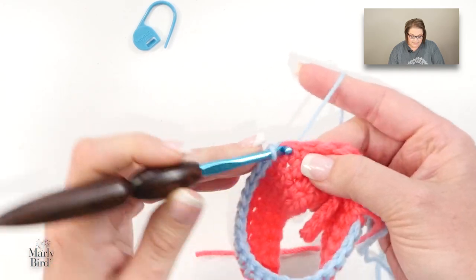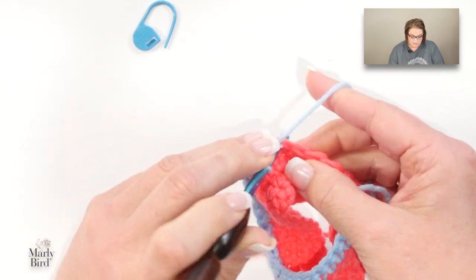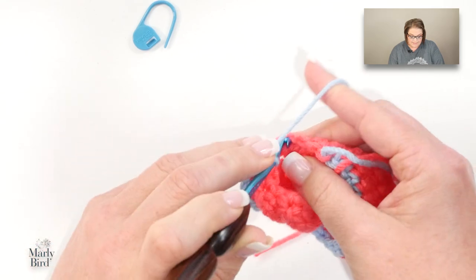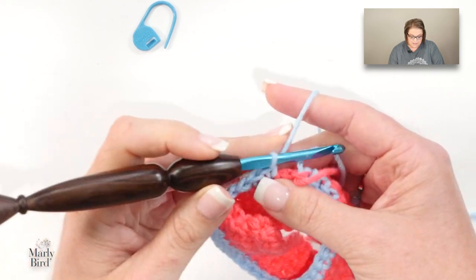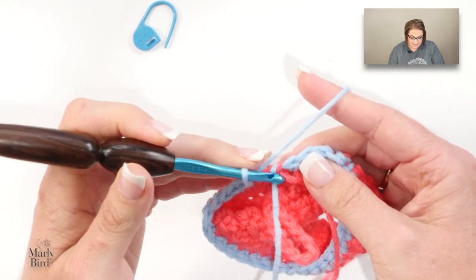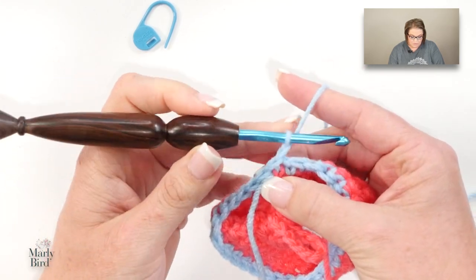I'm going to get to the end of this round with my color B, join with a slip stitch just like we've been doing, chain one and turn, then work another round of single crochet. It's on my second round that I will change colors and we will go into the star stitch. Go ahead and complete your next round and then we'll get started with the star stitch.